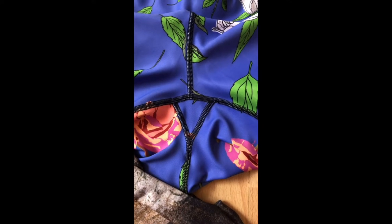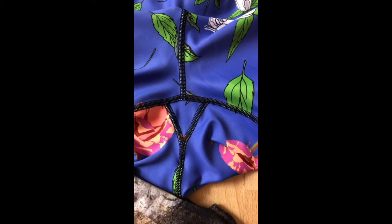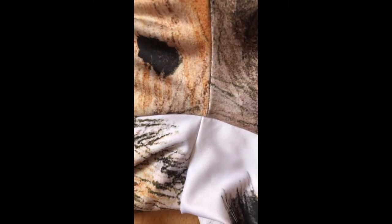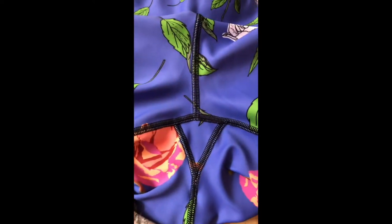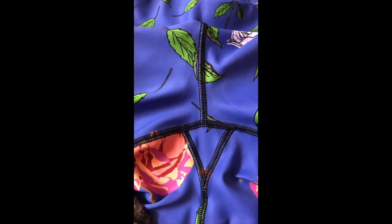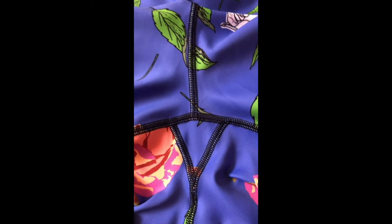Here I'm showing you the gusset in the crutch of the Printful leggings, and this is the Society6 one with no gusset. This makes a big difference when you're wearing it. When you've got the gusset it gives you that extra room, and also gives a bit more comfort within the rise as well.